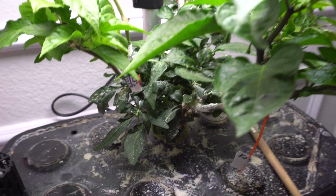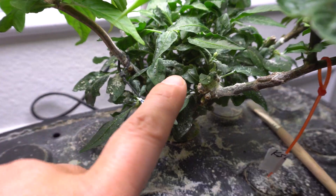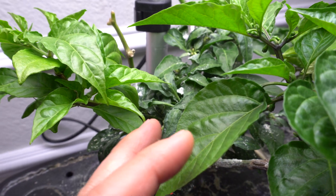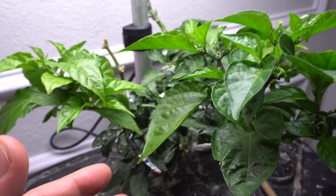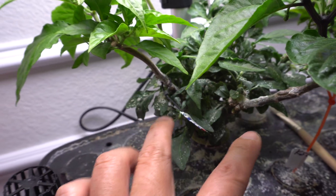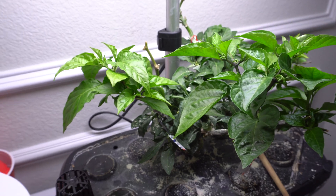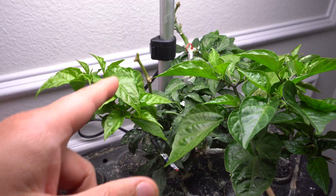I'll also answer some questions you guys have been asking. To have a Franken Pepper - a pepper plant with different grafts on it - it's recommended that you have a strong base, a plant at the bottom with multiple branches pointing in different directions, large branches. It has to be a mature plant, and the more branches you have, the more grafts you can put on.